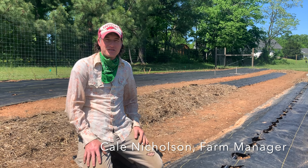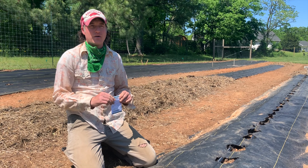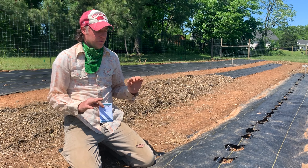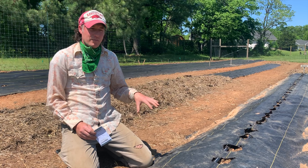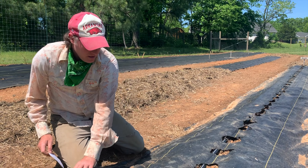Hey everybody, welcome back to the Apple Seeds Teaching Farm. Usually I start putting my summer garden out around May 1st, when the soil is warmed up enough and we're past the chance of our last frost.